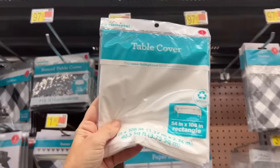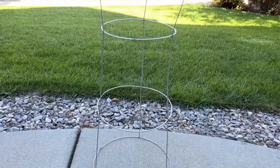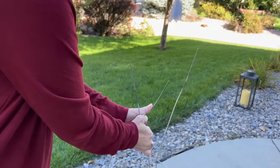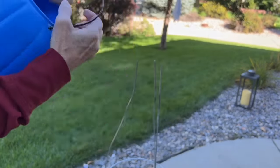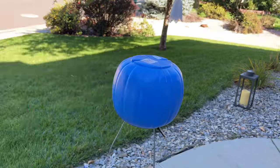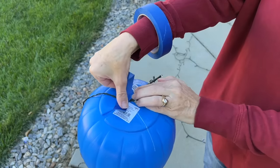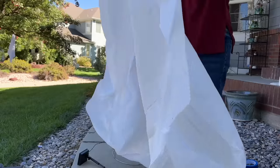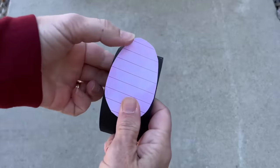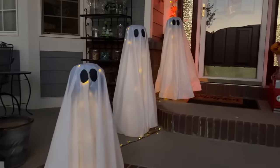You're going to need some plastic tablecloth, pumpkin pails, tomato cages, and lights. Place the tomato cage upside down and pull all the prongs in together. Place a pumpkin pail upside down onto all of the prongs. Take your lights and use some painter's tape to hold them in place at the top, then wrap the lights around. Use a round plastic tablecloth from Dollar Tree. Make some eyes using gaffer's tape and a paper template — and here are all three ghosts lined up for the trick-or-treaters.